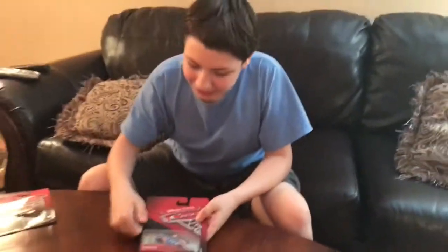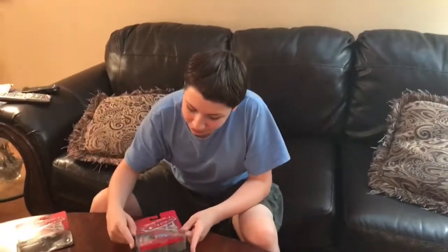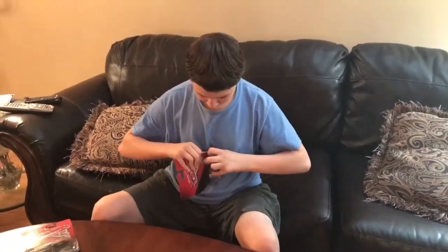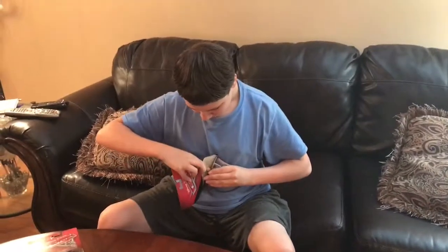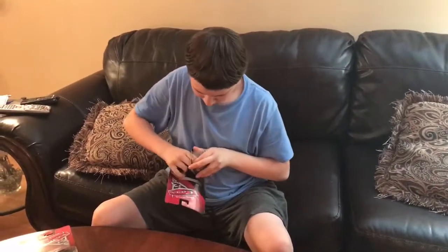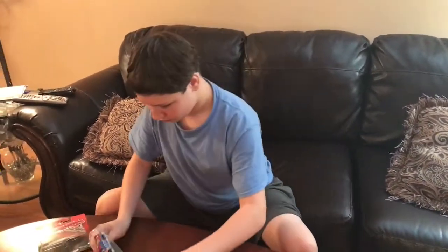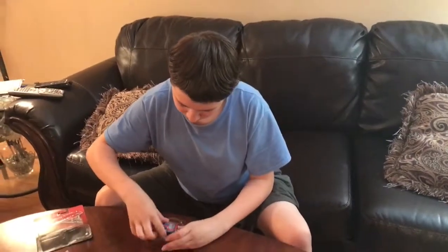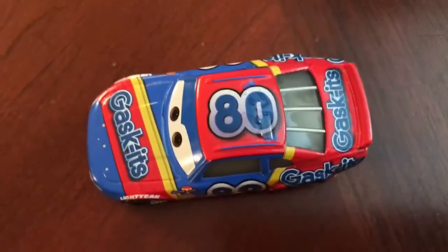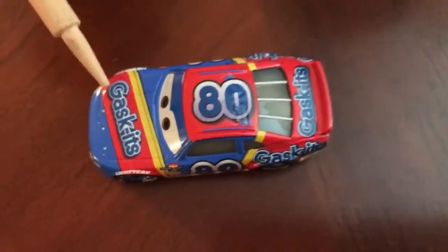On to the final car of our review — Rex Revler, the number 80, Gaskets. This is very almost identical to the first movie car. Really nice. Let's get it out of the box. There it is — Rex Revler out of the box. This is a really cool paint scheme, probably one of my favorites. There's a lot of blue on this Gaskets — the race track treat.